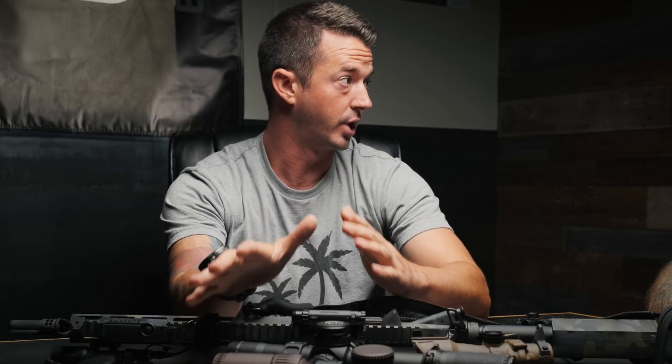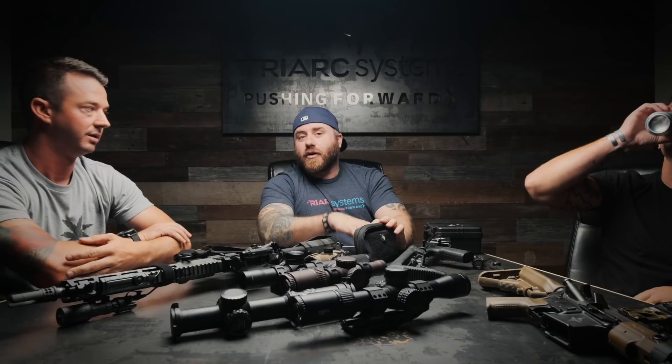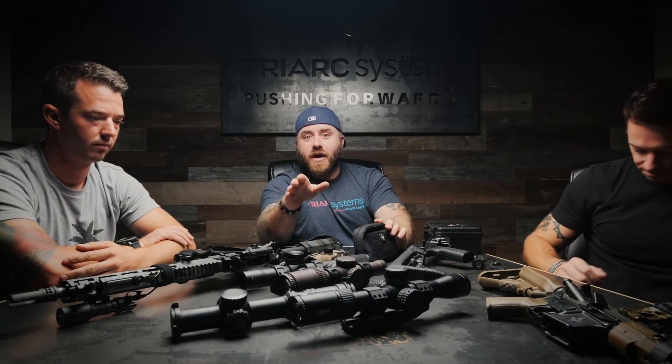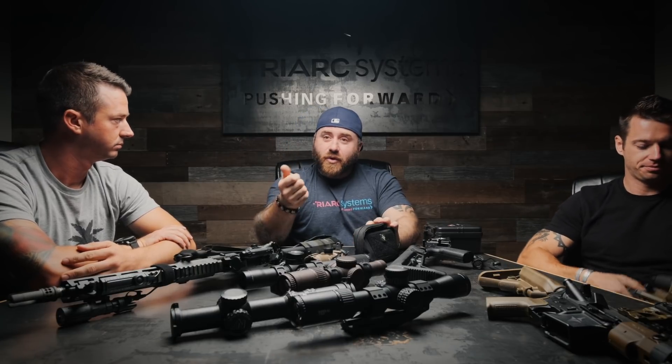That's a luxury you have as a civilian or personal end user — you can do hand loads and really work out a perfect load for your gun. Pre-ammo-shortage, you could work out a perfect load that performs phenomenally out of your gun but may not work out of mine. All the reloaders out there know exactly what we're talking about — you find that perfect sweet spot that works in your weapon.